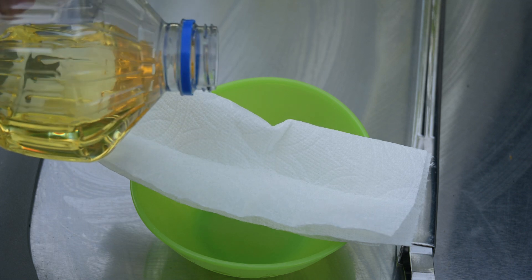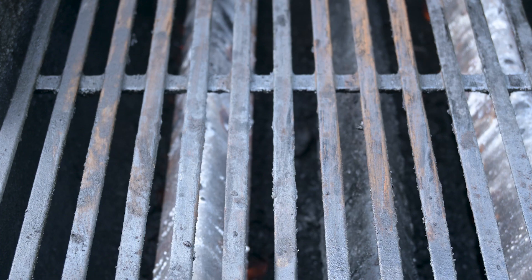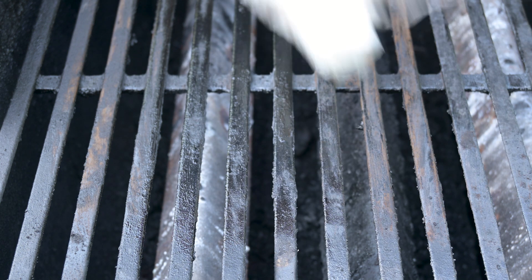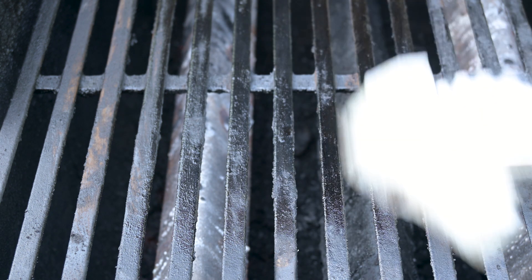One great trick to reduce your chances is to take a paper towel soaked with a little bit of oil and brush it over the grates. That makes the surface nonstick, but it also gives you an opportunity to pick up any bristles that may have fallen off. And while way more people get sick every year from food poisoning than from eating grill brush bristles, it might surprise you to hear why I don't cook my chicken breast to 165 degrees Fahrenheit — I'll explain that in another video.